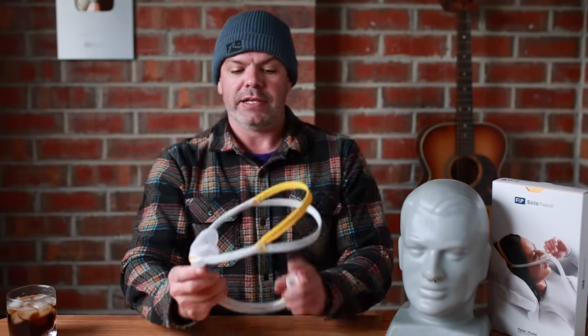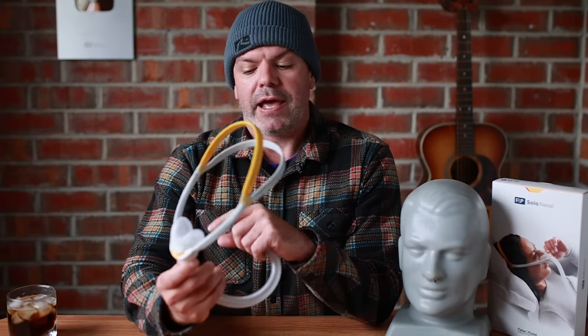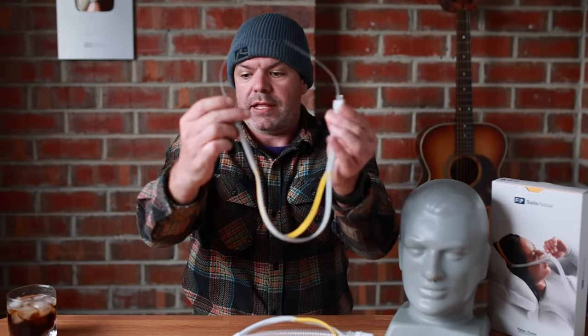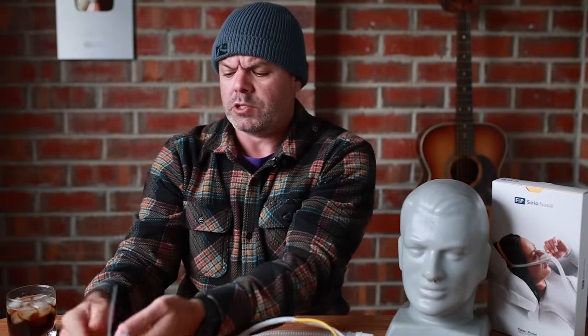And the main reason is this head strap. I've had a lot of comments from people saying, 'Nico, it's just the P10.' And today I want to show you why it's not just a P10. I've taken apart the head strap, and I want to show you how it works, because it must have taken a lot of years to develop.